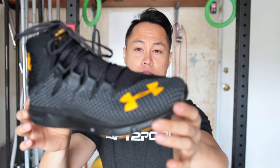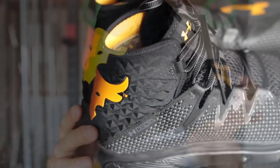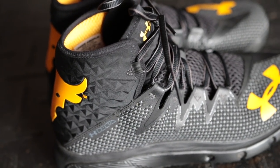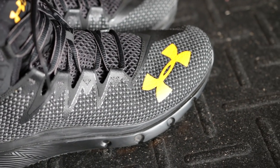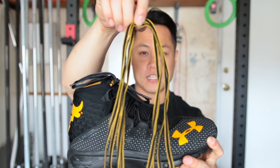Also, the shoe has a reflective pattern embedded into the upper. You get the Rock's signature black and yellow colorway throughout the whole shoe, and it also does come with a spare set of laces.